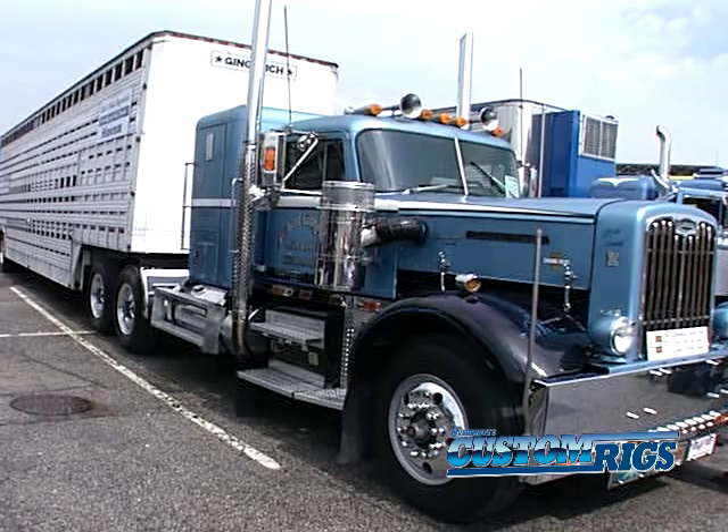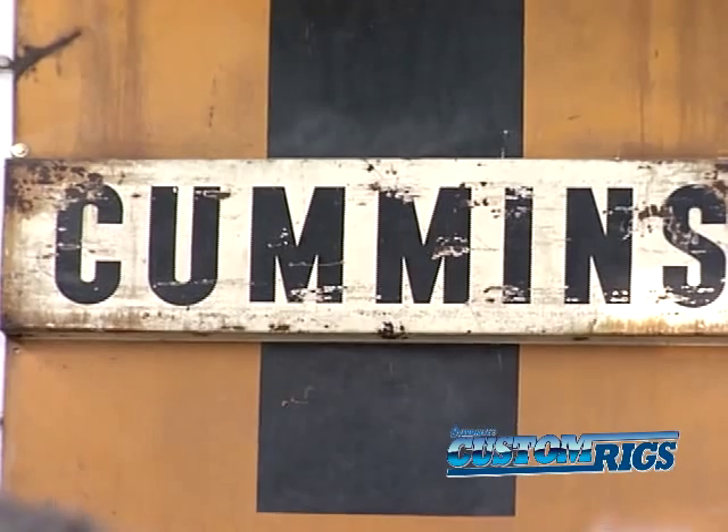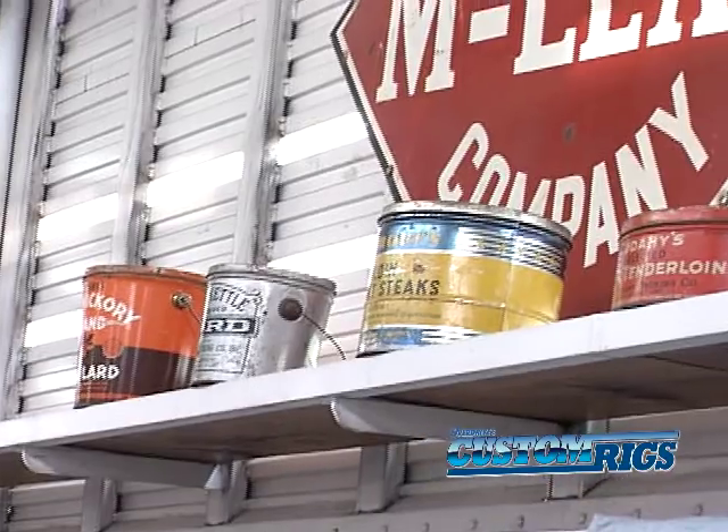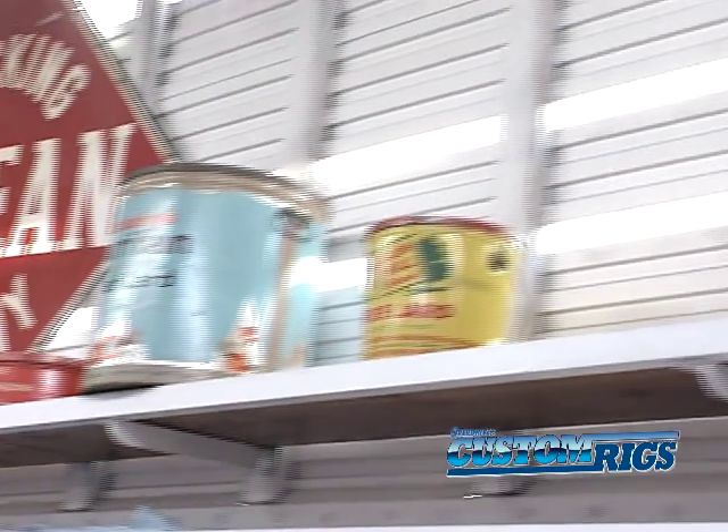Two years ago we bought this old trailer and restored it. I had a lot of stuff at home — pictures and things I'd collected when I was a kid — and I decided somebody ought to see that stuff, so we went to work on it. My wife and I restored the pictures, made the displays, and put them all in there a couple years ago. We've been pulling it around the country ever since and having a real enjoyable time.